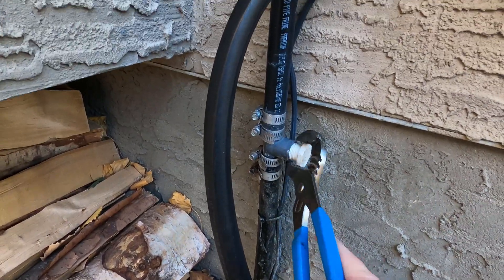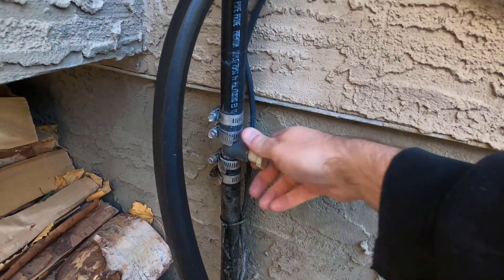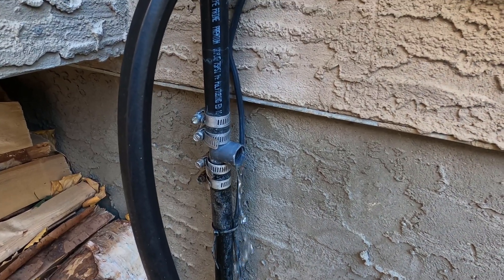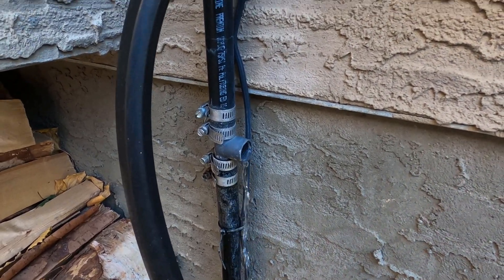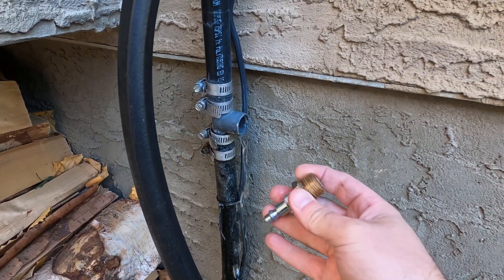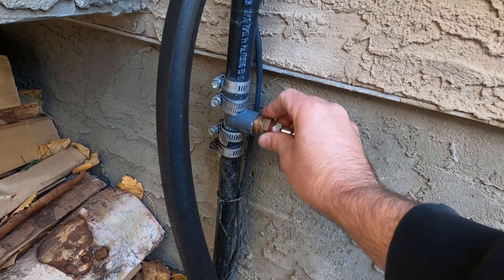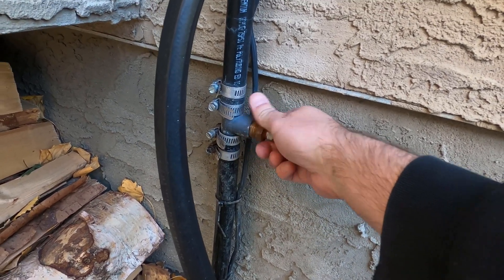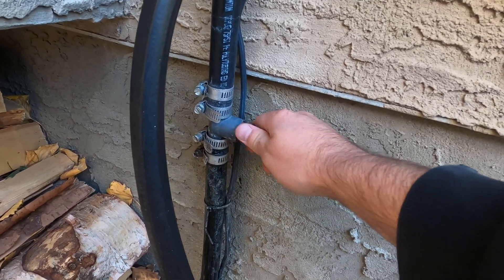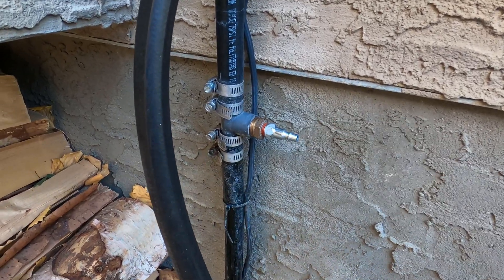We take this little plastic plug out, which is in the system for most of the year during normal operation. There will be some water that comes out — now we've shut the water off so that's just residual water. Then I've got a little air fitting on a brass adapter that we thread into this plastic tee. It doesn't have to be tight because brass on plastic will seal pretty well with air — just finger tight.